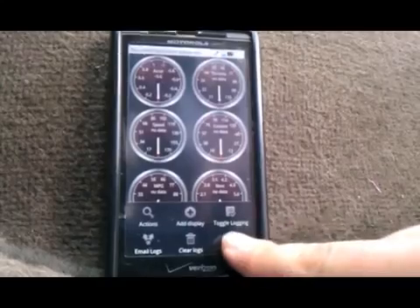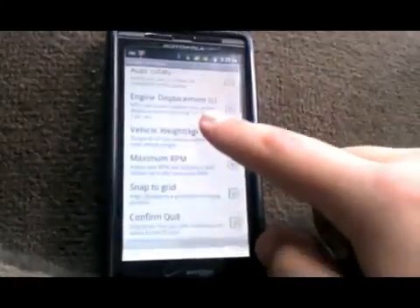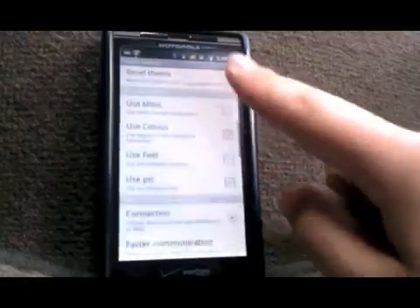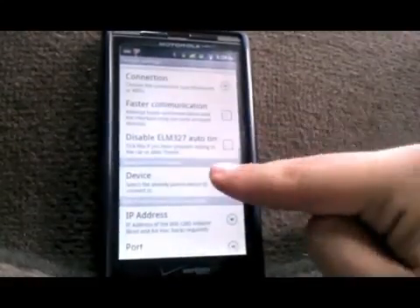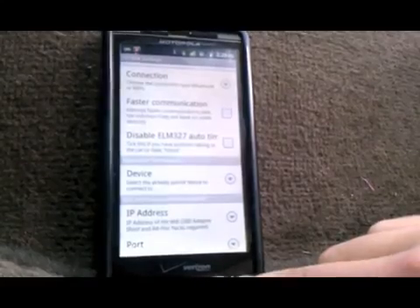Go to more and settings, then scroll down to where it says Bluetooth device. Select the device and that's it. Your device should now be linked with Torque.